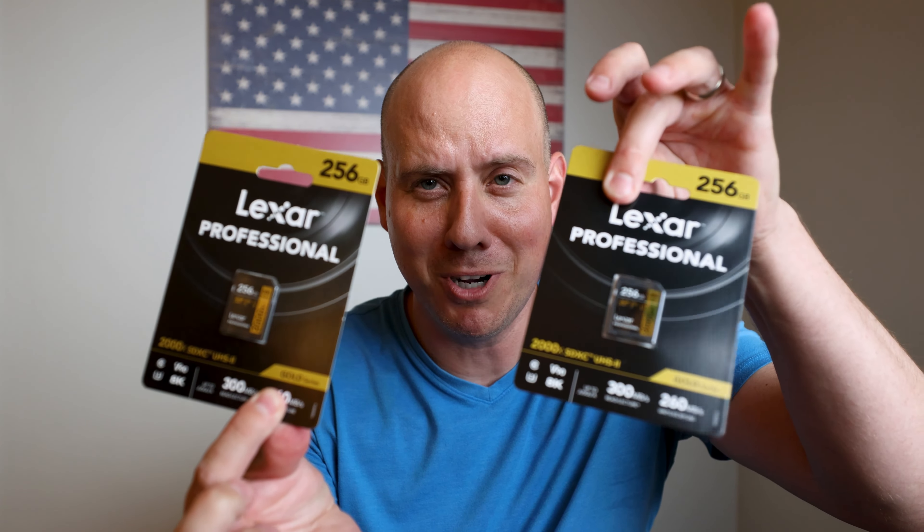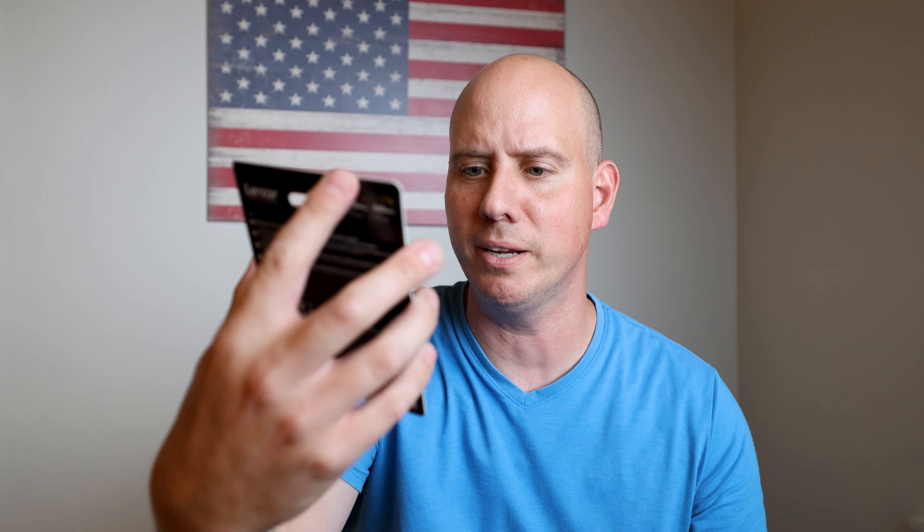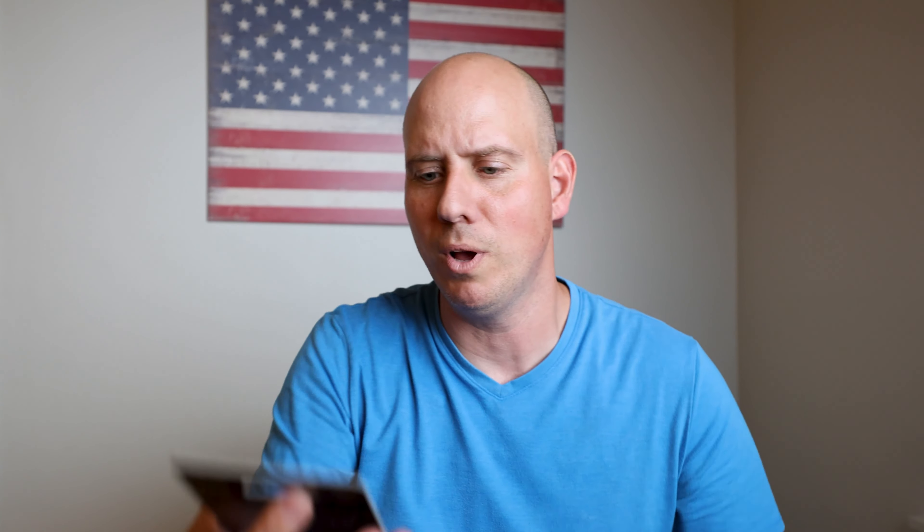They didn't like that, so I received this in the mail and we're going to unbox it right now. We have not one but two Lexar cards. These are the V90 256GB — it is a 300 megabit read and 260 megabit write.